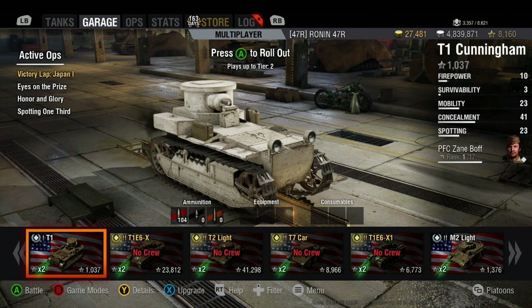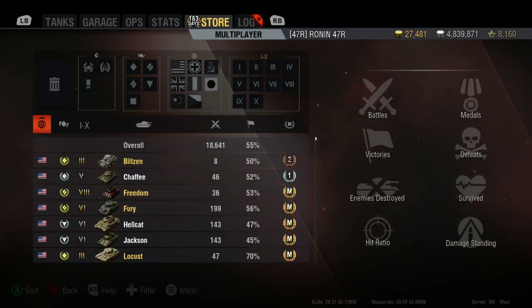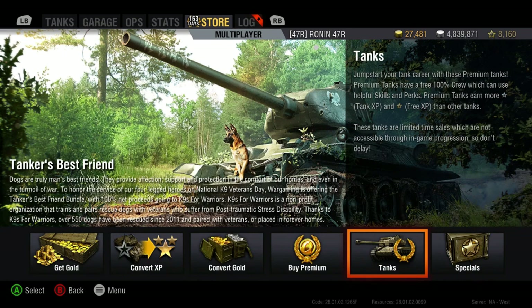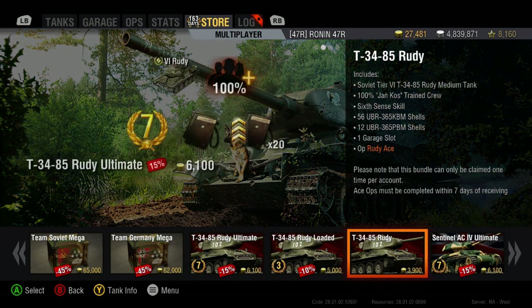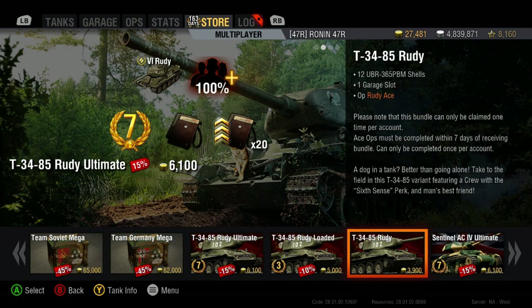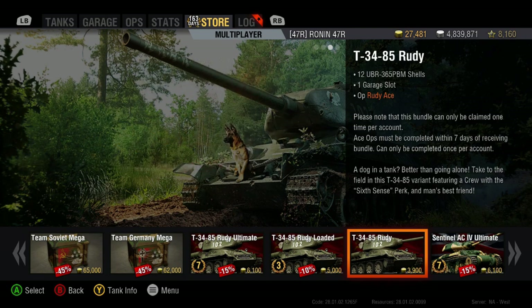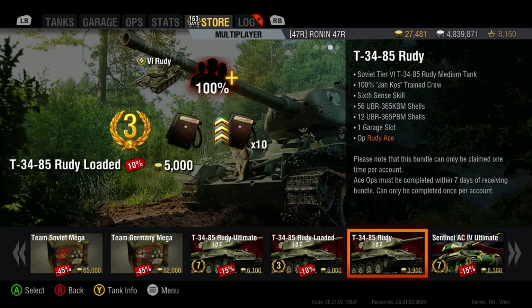Welcome aboard, we're going to do a ride-along starting off in the garage. I'm doing this without rehearsal, without editing - literally going in cold, making this up as I go along. Long day at work and I wanted to share this time with you guys. Jumping into the store, it's time to take a look at the T-34-85 Rudy. You guys should pretty much know this has been for sale if you've been looking at the console website.